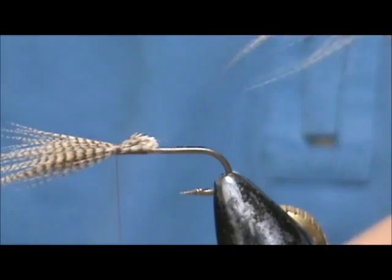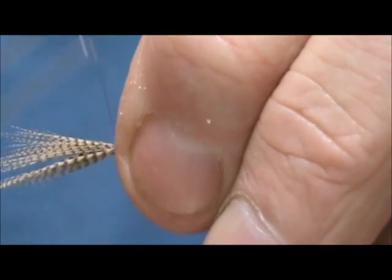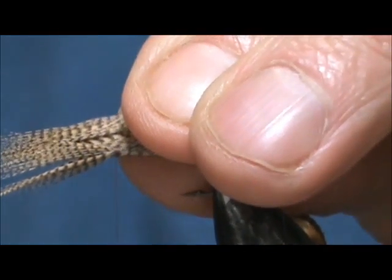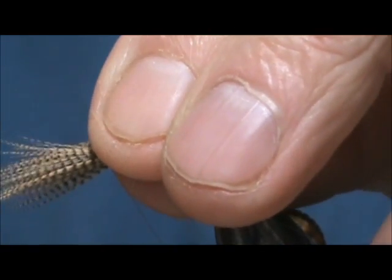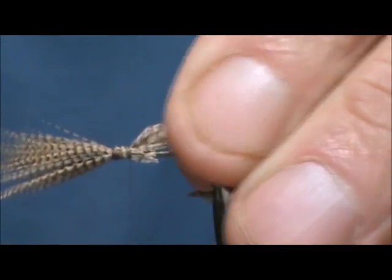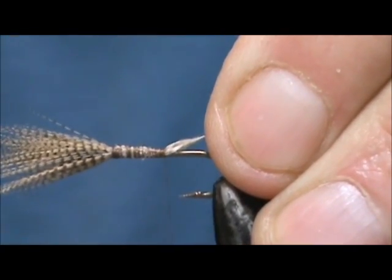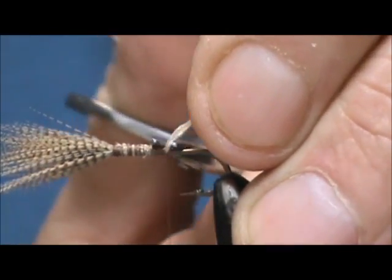I'm going to trim this off at an angle, then take the other one and measure it up to the one I have tied in already. I'm going to secure this and start wrapping back, building a nice taper, then trim off that excess.